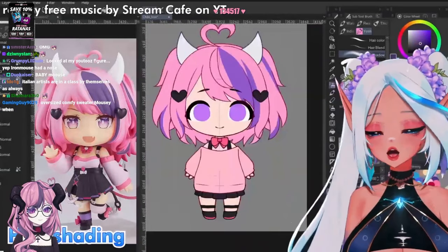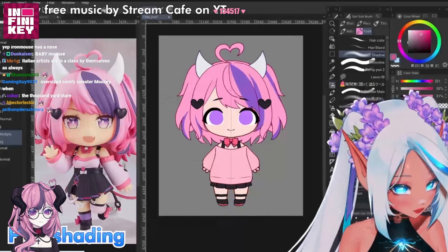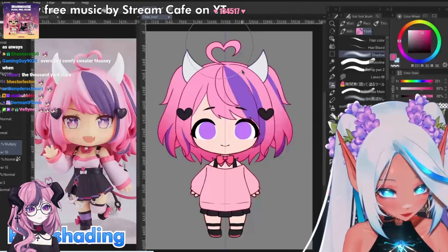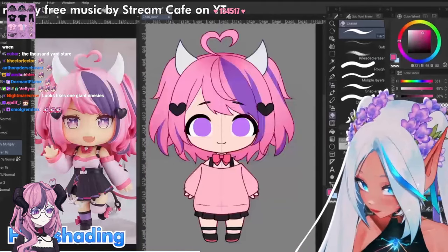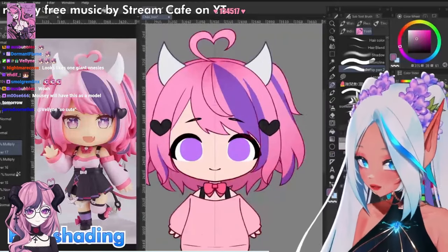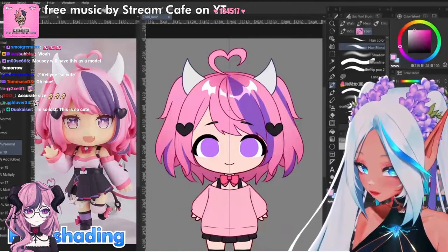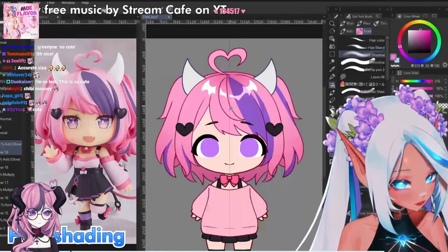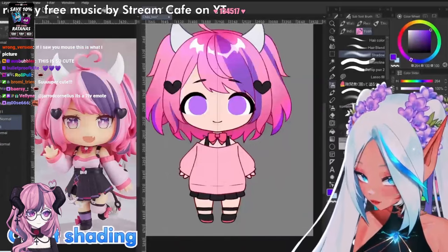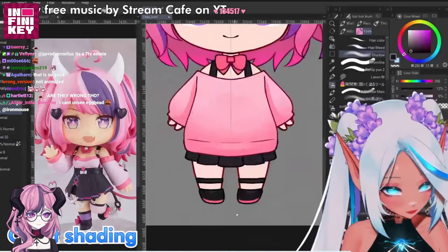When shading a chibi model, gradients are really gonna be your best friends. For example with this hair, let's start by adding a nice gradient coming from the bottom, then maybe also one at the top. Make the back of the hair a little bit darker, and now let's add a nice highlight. You could also add a saturated light going all across like this, and maybe also from the bottom. Now I'm just gonna do the same thing with the rest of the outfit — remember to use some nice gradients.